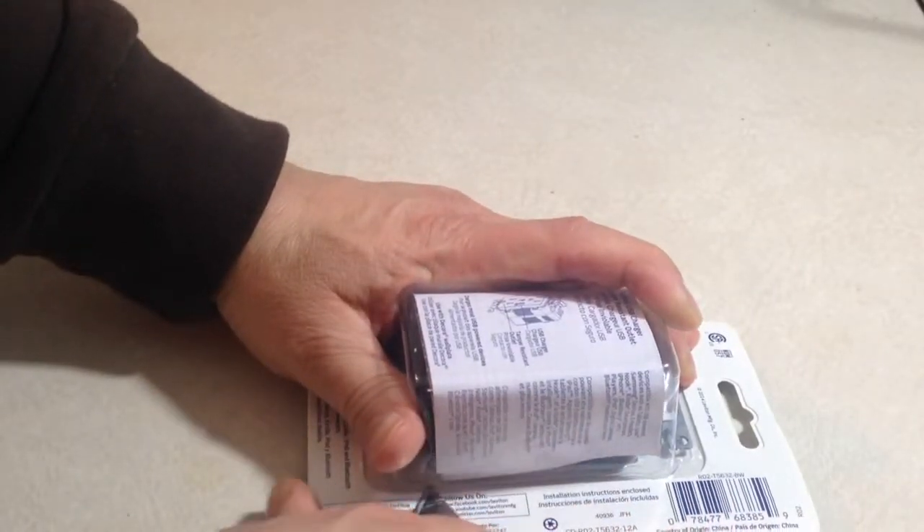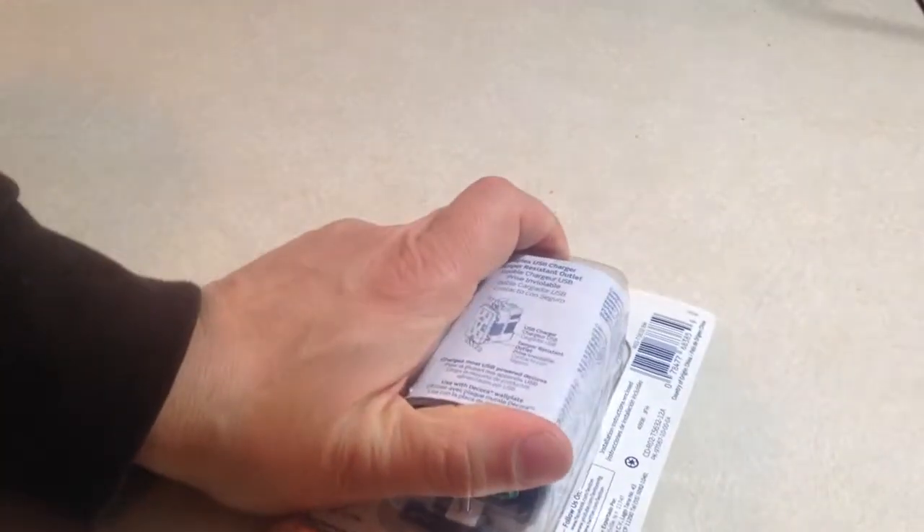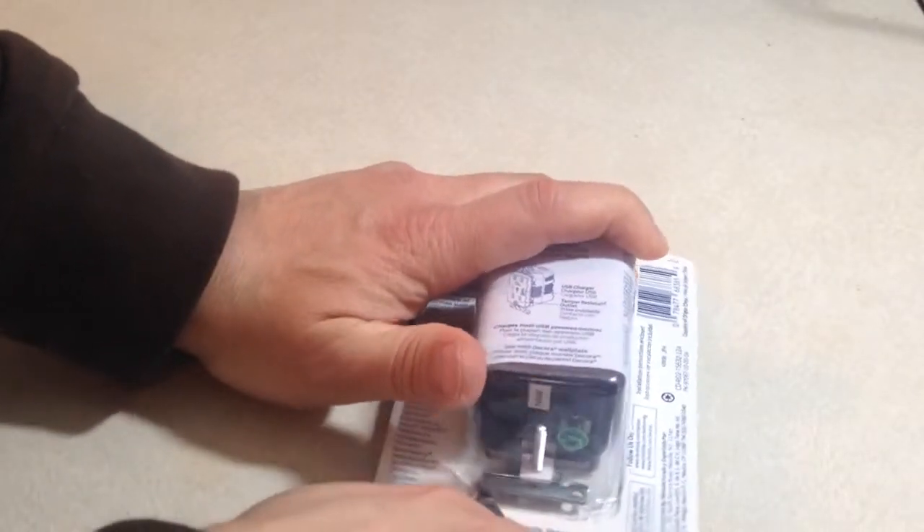All you need to do is get a razor blade or a small X-Acto knife and go around the packaging to open it up.